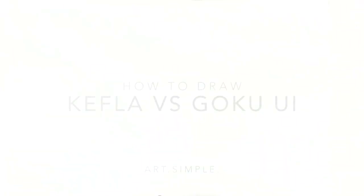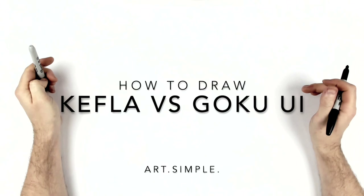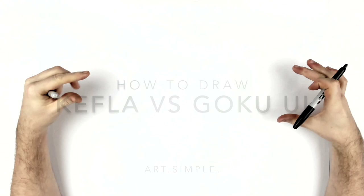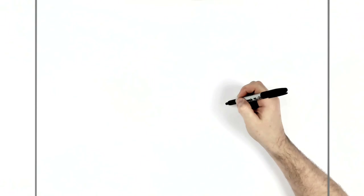Welcome back to another drawing tutorial. Today we're doing Dragon Ball Kefla versus Goku. I couldn't really get any good images of them fighting side by side, so I thought I'd just do a face-off kind of versus — Goku Ultra Instinct, Kefla in the berserker form with the green hair, kind of staring at each other.